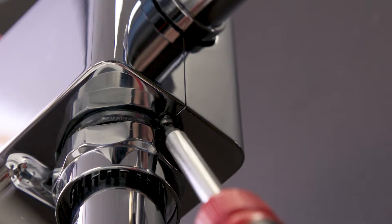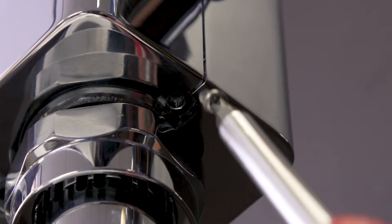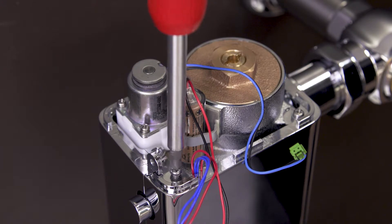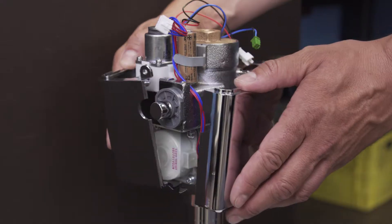Next, remove the screws that hold the bottom cover in place — there is one screw underneath and four on top. Now remove the cover panels.